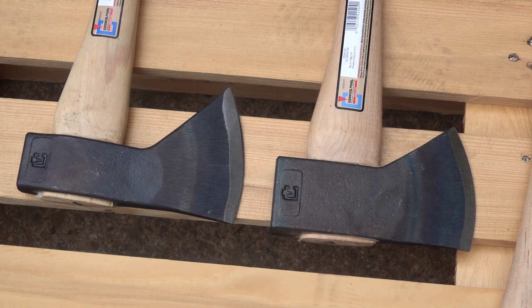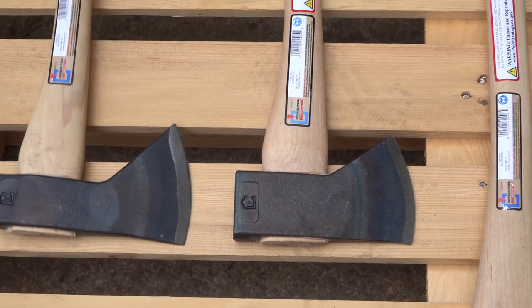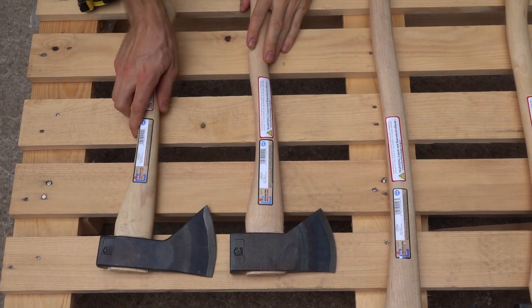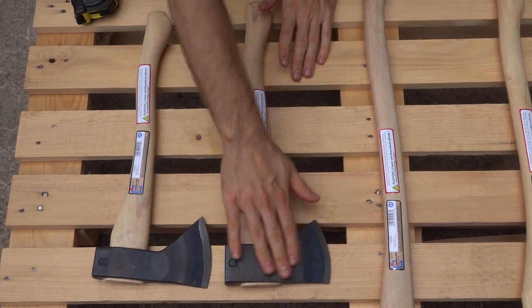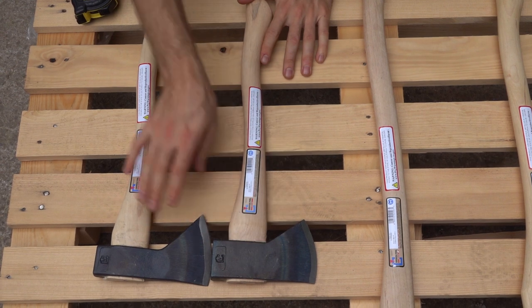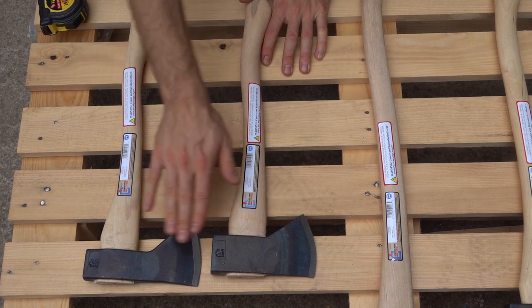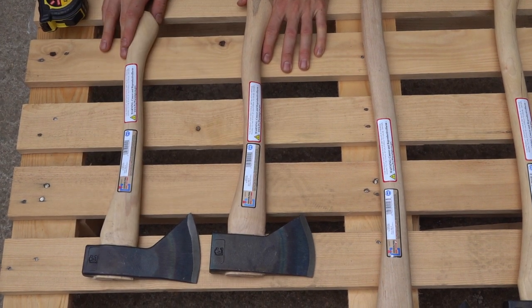Let's look at the small one real quick and check out some of the different changes. As you can see, it's quite different. This is more of a camp axe than a traditional Hudson Bay. The head weight, surprisingly, is supposed to be the same.